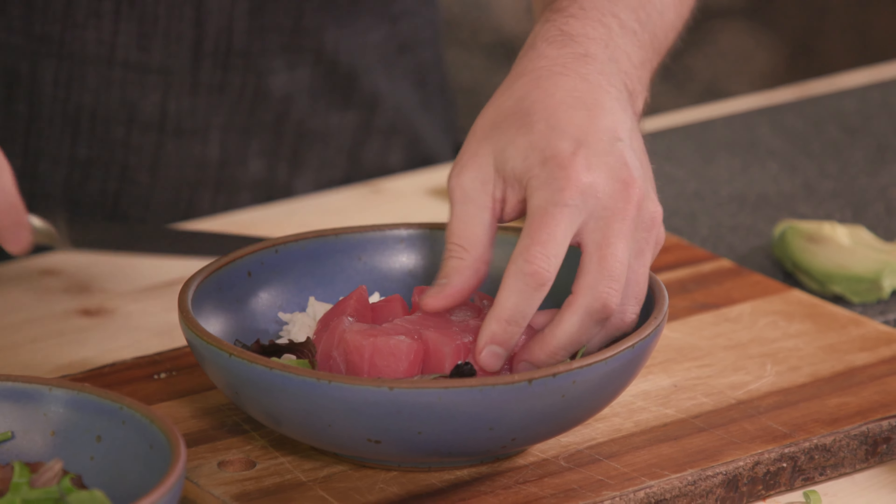And then this is just equal parts sriracha and mayonnaise — who doesn't like a spicy mayonnaise? So we're going to go right across the top with that. And there you have it — that's as easy as that meal can get. Thanks so much for joining me here at the Ingles Table. Be sure to check out the rest of the website for more tips, tricks, and recipes. I'll see you next time.